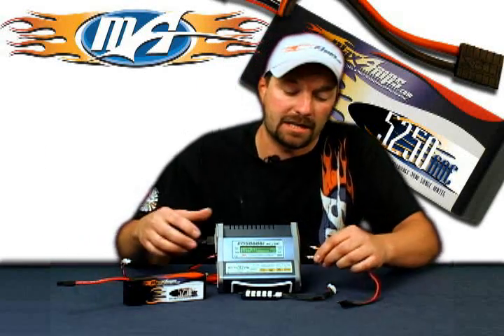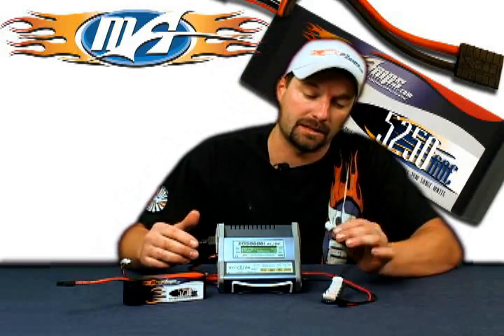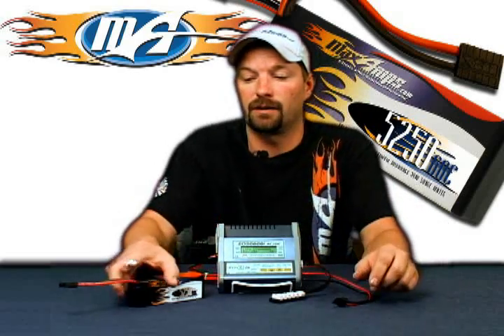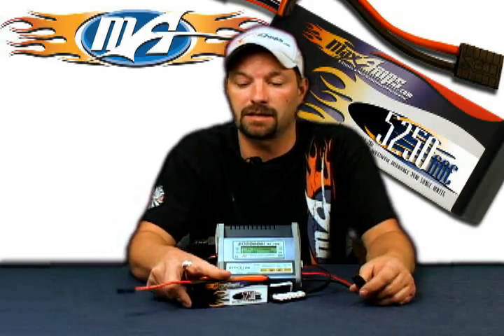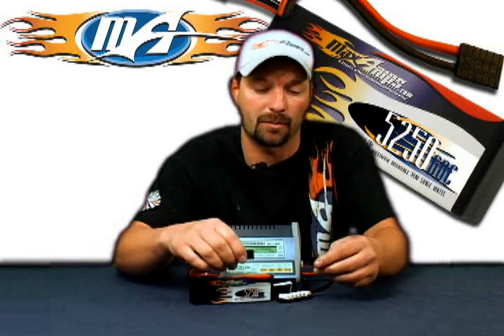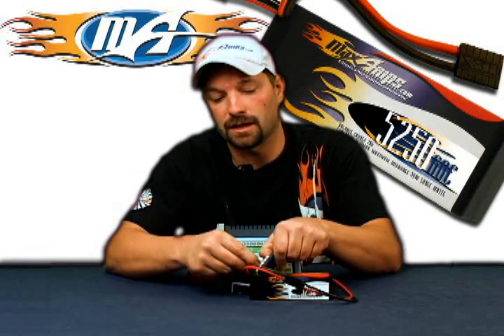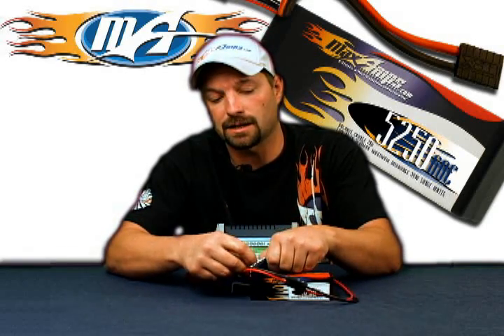Step number one: take your charge lead and plug it into the side of the charger, black to black, red to red. Second step: take your balance adapter board and plug that into the side of the charger. Third step: take your pack — in this case we're going to be dealing with a three cell 11.1 volt 5250 Maxamps lipo pack. Plug in the main plug, then plug in your balance tap plug to the three cell port.